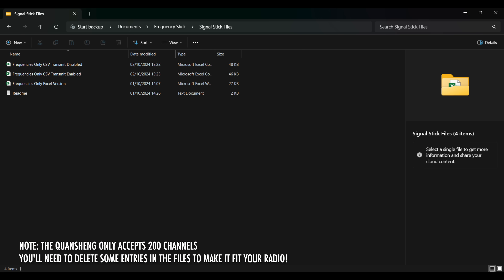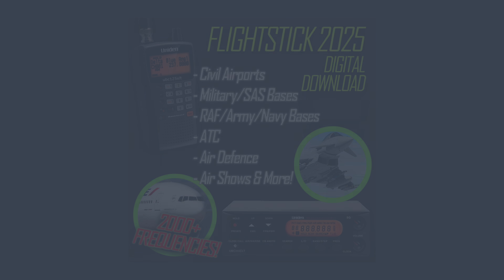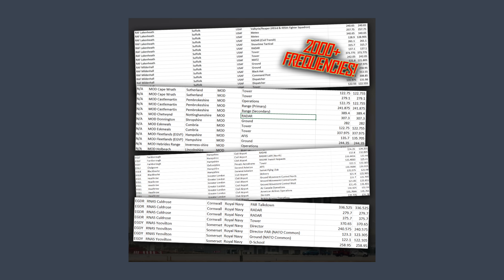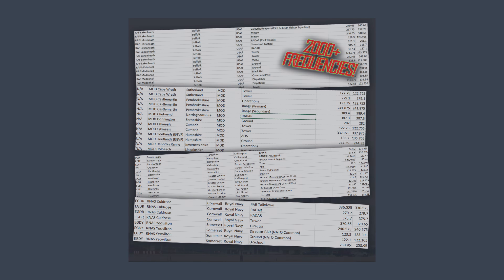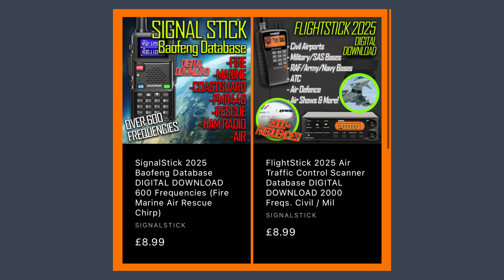There are files you can edit in Excel to input to any radio, and CSV files for uploading to a Baofeng or Quansheng. The flight stick is a database containing over 2,000 frequencies, including all UK and Ireland civil airports, airfields and private strips, RAF, US Air Force, SAS, Ministry of Defence and Army and Navy bases, common UK frequencies, all air traffic control zones, oil rigs, gliders, helipads and much more. Links are in the description — they definitely turn any cheap handheld into something you can easily pick stuff up on.